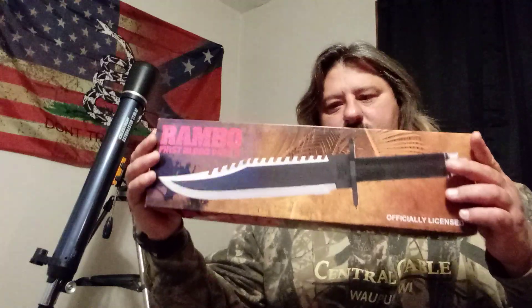Brody here, what's up YouTube. Gonna do a knife I have never done before — nothing special. I've done the Rambo 3 and the Rambo 1, and I still own those knives, but I've got the two. So let's take a look at this. Let's look at the box — there we go — Hollywood collectible version.